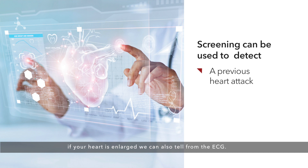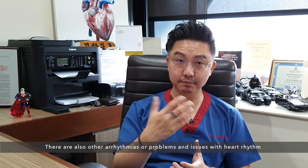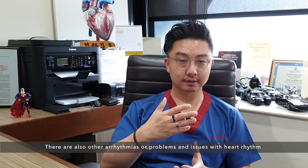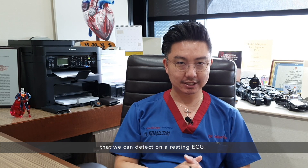If your heart is enlarged, we can also tell from the ECG. There are also other arrhythmias, or problems with heart rhythm, that we can detect on a resting ECG.